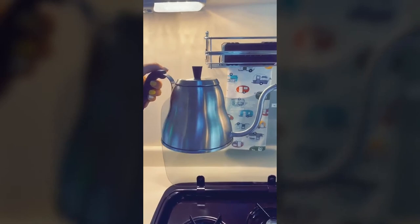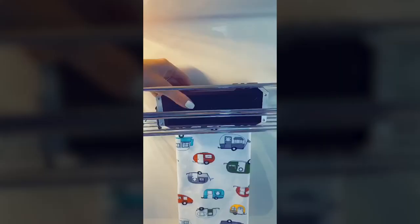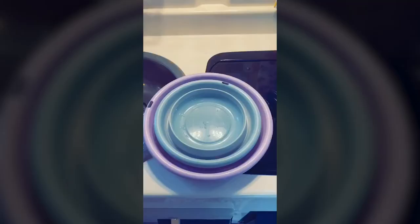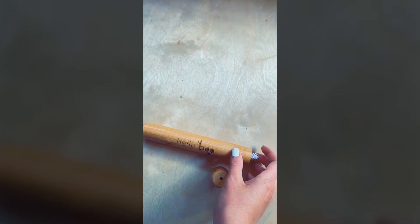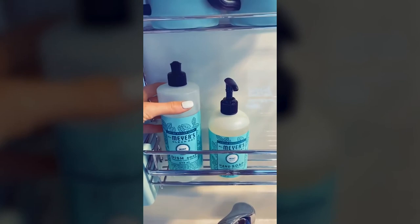First, this stovetop kettle — not only is it adorable with its long skinny spout, but it's the perfect size to make two cups of coffee and fits into small storage spaces. Next, this wireless Bluetooth speaker is very affordable, rugged, waterproof, and has a great clip so it won't fly around. I love this set of collapsible bowls — easy to store and the perfect size. This bamboo toothbrush came in a set of two; bamboo toothbrushes are a great way to reduce plastic waste, and I picked this one for its travel case. Lastly, Mrs. Meyer's soap — cute enough to stay on the counter.